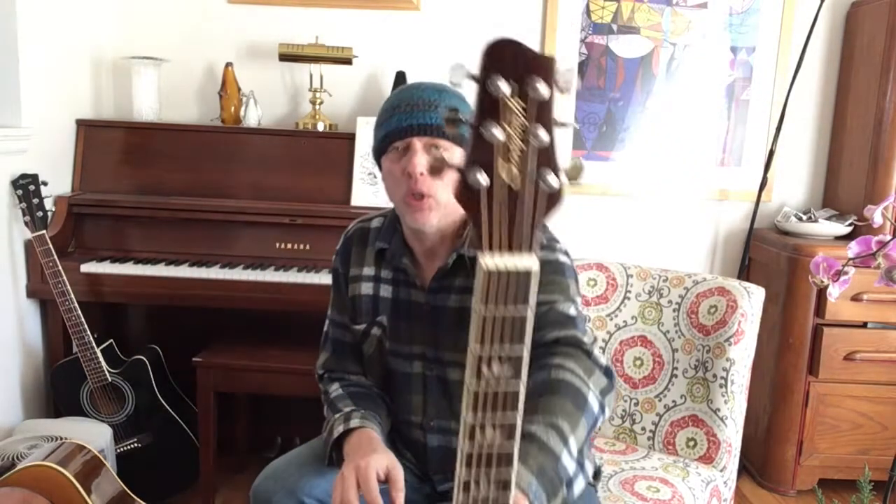Hey folks, today is cheap guitar day. You're probably saying to me, well isn't that every day? Well yes, most of the videos I do in my secret series are guitars that I've set up and I'm recommending as a good deal. I'm gonna bunch three together today with differing results.